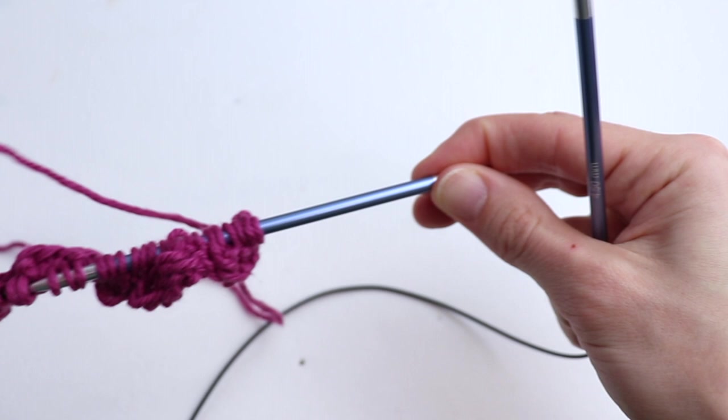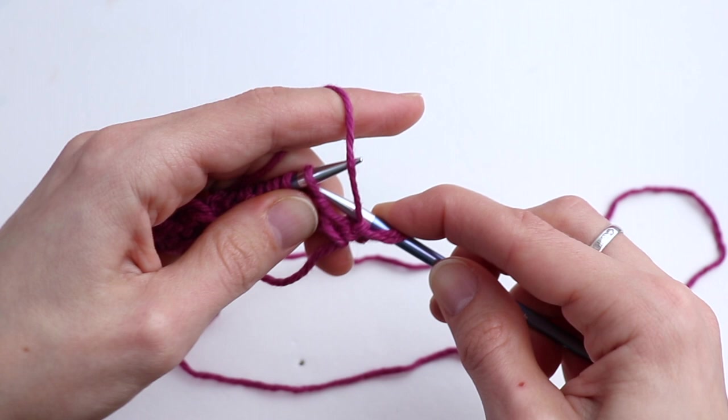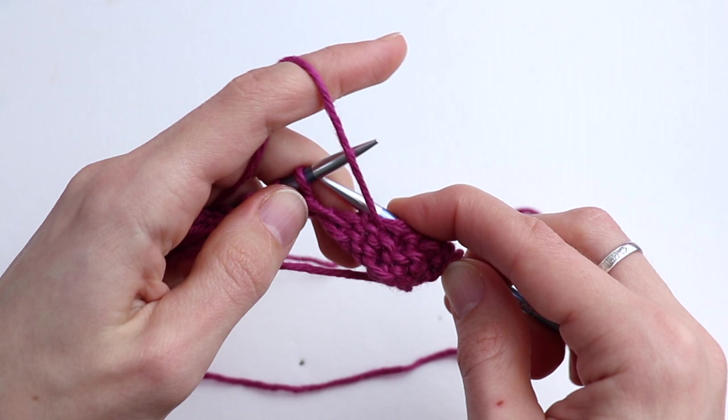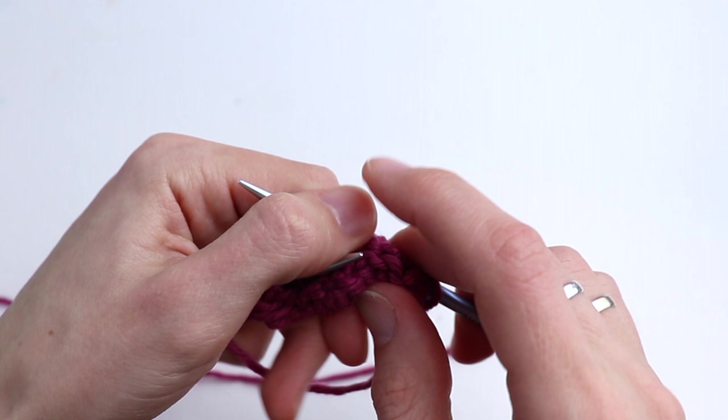Row number three will be absolutely the same as row number one. Slip the first stitch, then slip the next stitch holding the working yarn in front and purl two. Repeat — slip, purl two — all the way across. Please finish this row.